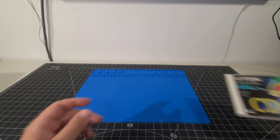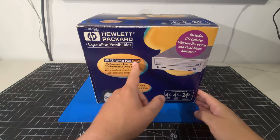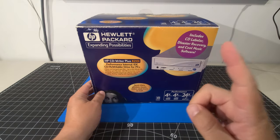So today we are going to introduce the unboxing of the Hewlett Packard CD Writer Plus 8210i. So let's get right to it.